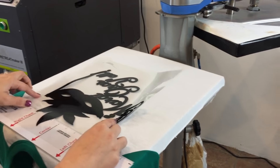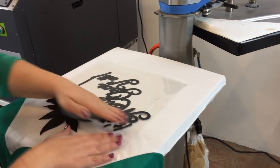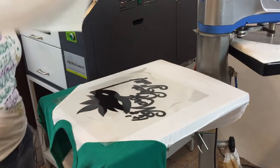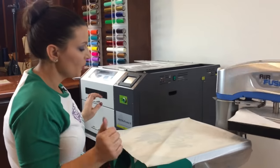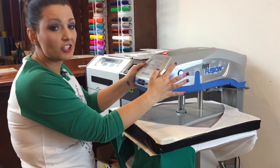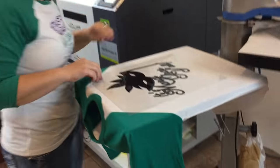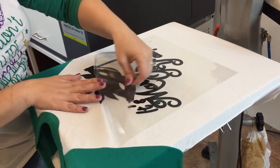I'm bringing it up so that way the top of the feather or the mask isn't too low on the shirt. We are straight on here — doesn't take long. Now we're only going to press this one for two to three seconds so it's stuck, because we don't want it to stretch or change sizes. When you are doing layers, you want to press it for the minimum time you can where it's stuck.